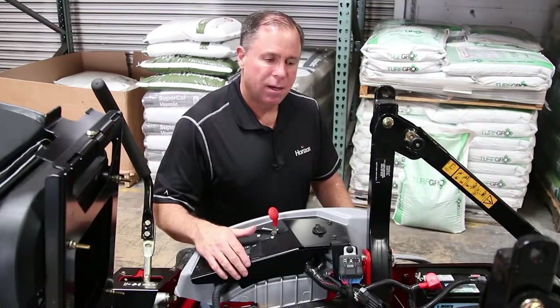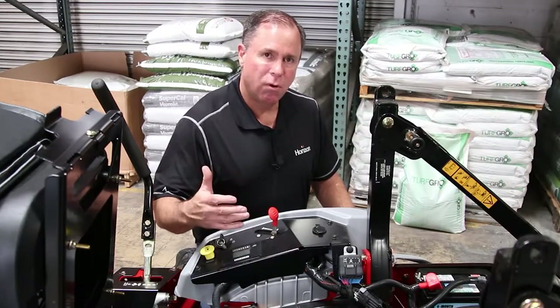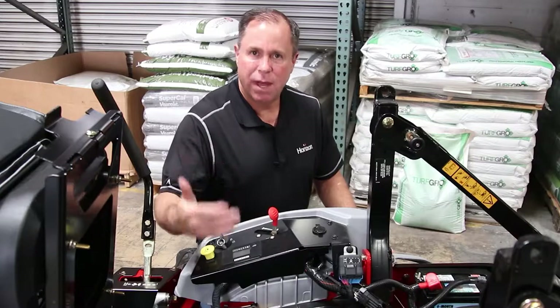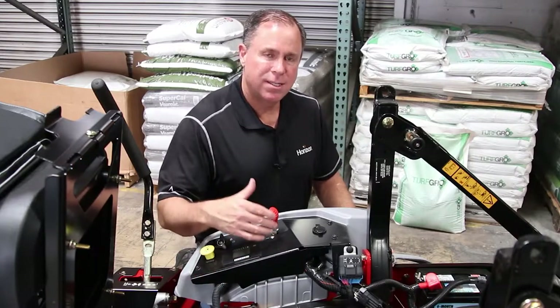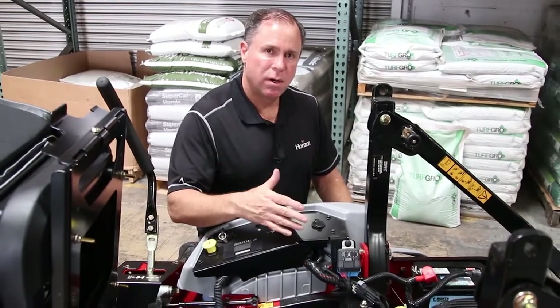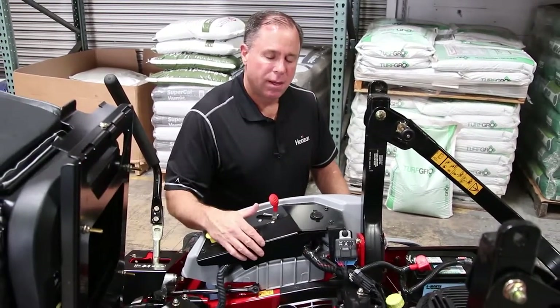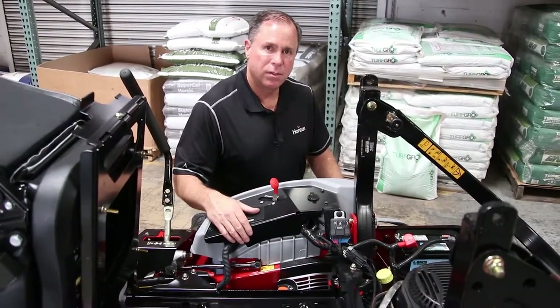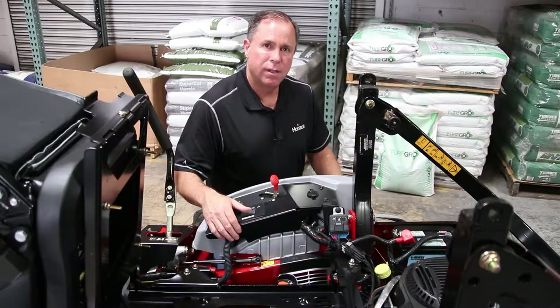Additionally, Exmark has a warranty program where if you follow through with your 250, 500, and 1000-hour oil changes, they'll actually extend the warranty life for your mower. So as long as those are taken care of with the shop and they're registered, you're going to actually increase your warranty time that's available for your hydro system. So it's critical that the hydros are taken care of.